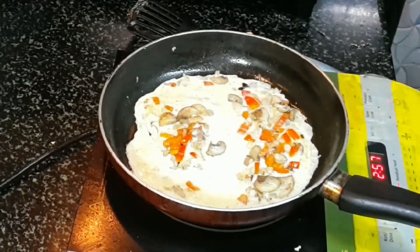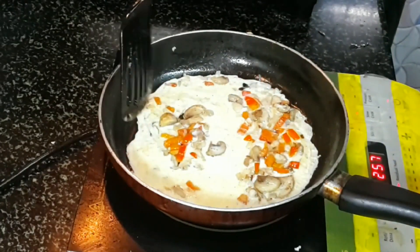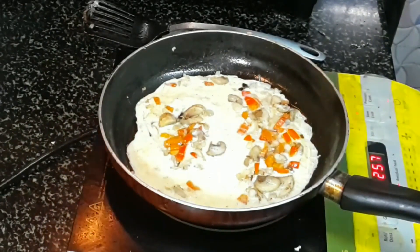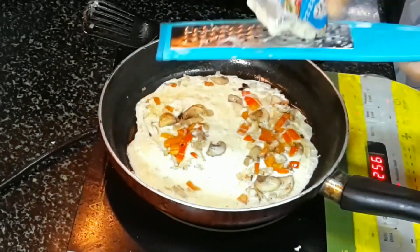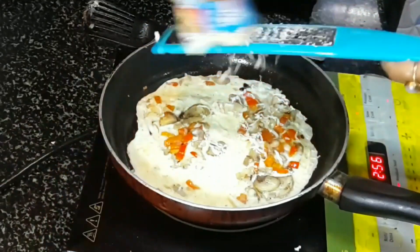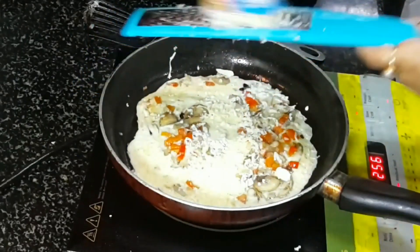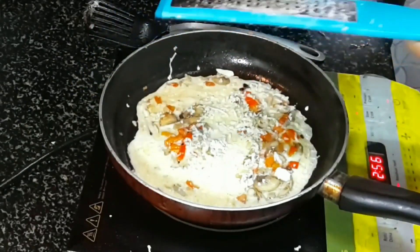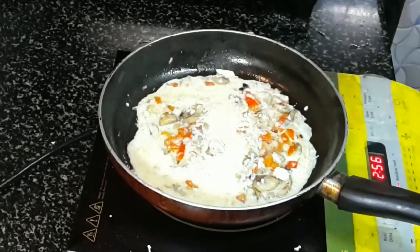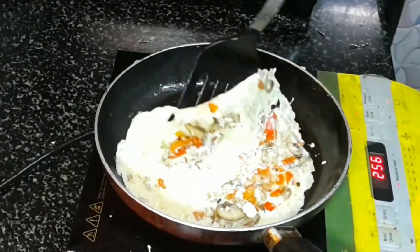After half a minute, open the lid and you can see the omelet is almost ready. Just before turning it over, I will add some grated cheese on top — the more cheese you add, the tastier the omelet, obviously, but you can balance it. Be very careful while turning it over.